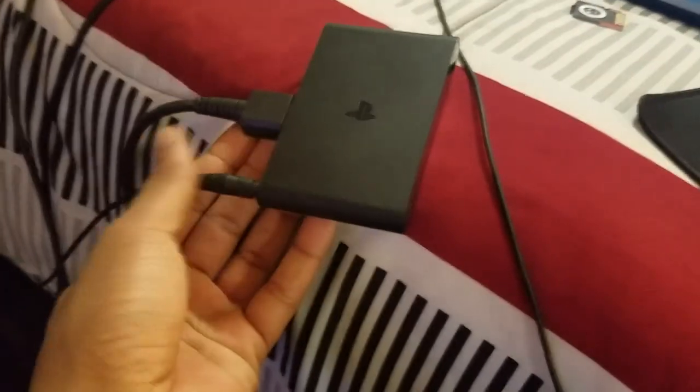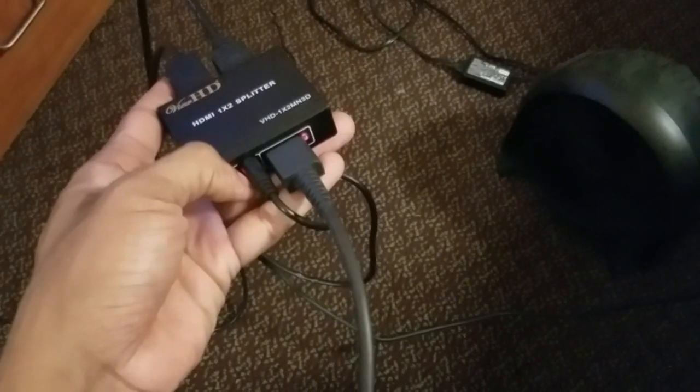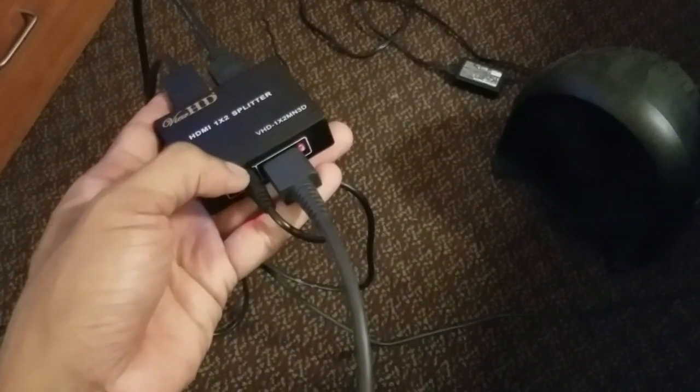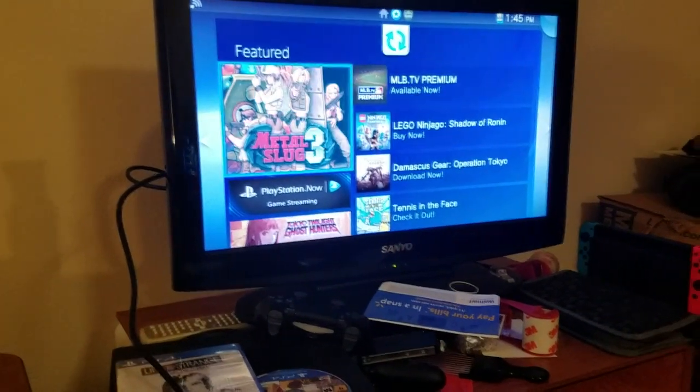You're better off getting one of these than another HD splitter. First and foremost, you want to turn on your PlayStation TV, hook it up, make sure your controller is synced and working. You want to hook the HDMI cable that came with the system itself into port number one in your HDMI splitter. Now you're going to hook it up in the first port where the power AC port is right beside itself. Then take a second HDMI cable, hook it up into port number one in the back of the HDMI splitter, and make sure that port number one is hooked up to the back of the TV, into the HDMI input.